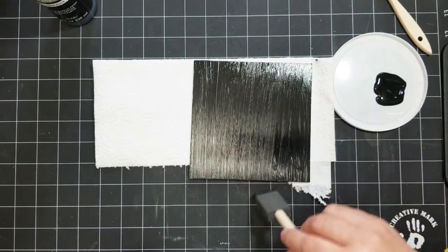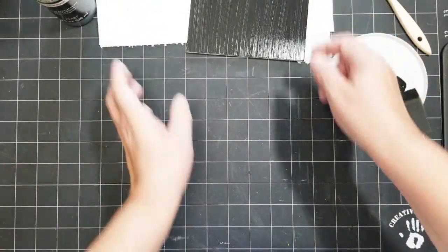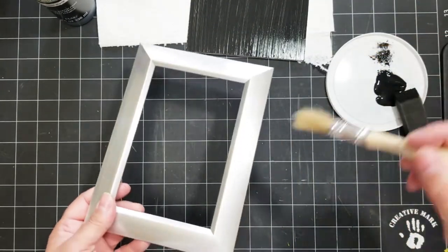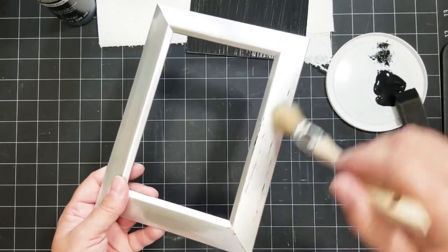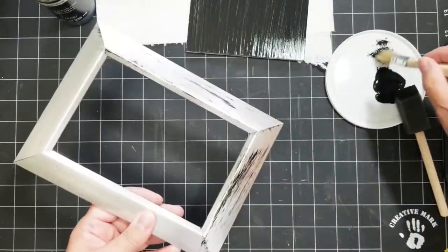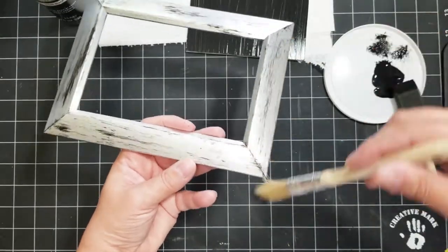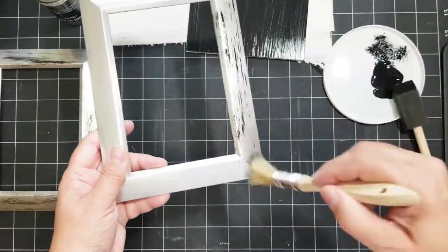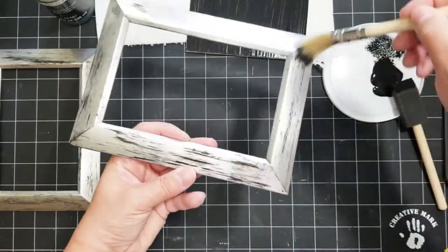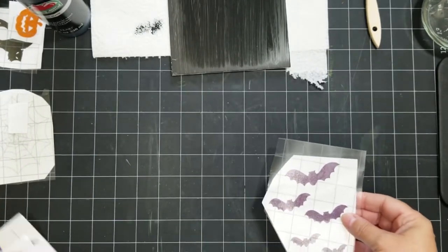I'm just going to smooth out the paint and then set it aside and work on the frames. These frames come from Dollar Tree — I took the backs off and the glass out. I'm using a dry brush with the same black paint, just barely adding some streaks of black to the silver frame to make it look more Halloween. I like these frames; they'd be really cute for winter too, but for Halloween I wanted to add a little Halloween ambiance with black paint. I did all four frames.